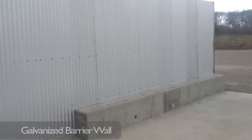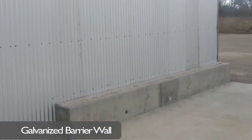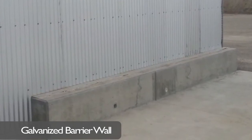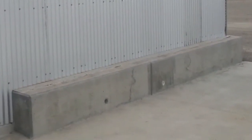The galvanized barrier wall you see here is a low-cost way to keep splashes, mud, grease, and oil off the system. With an integrated concrete push wall, it's much easier for this facility to remove debris and mud from the wash bay.